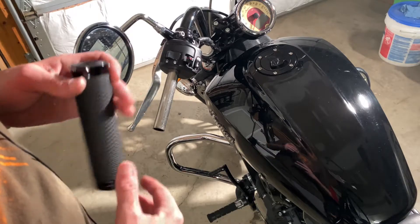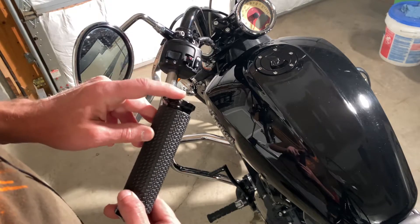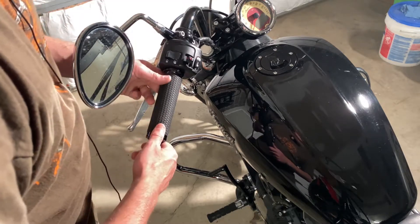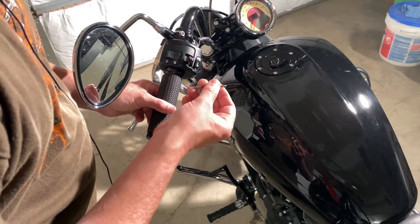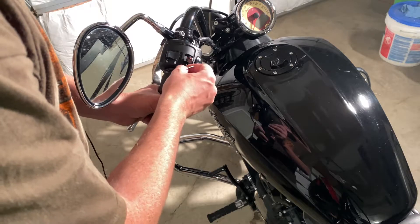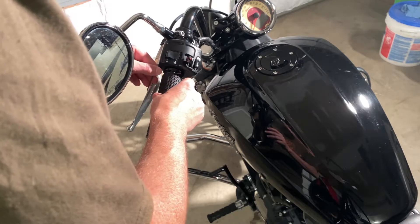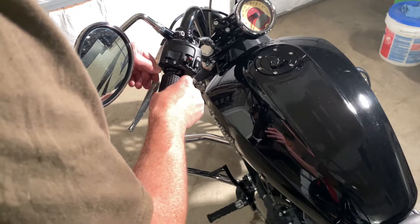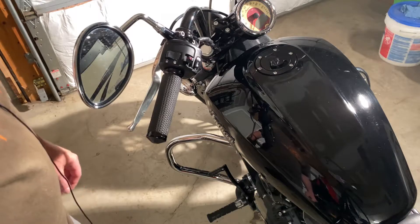Let's go ahead and install this new grip on here — the memory foam grip from Avon. It comes with three set screws here on the end. You go ahead and push this up on the handlebar and then just tighten down these three set screws. I believe a two millimeter Allen wrench should work. Tighten all three set screws down and that should hold it in place. Got the clutch side done — now let's go ahead and work on the throttle side.